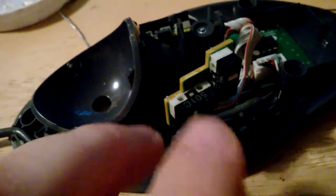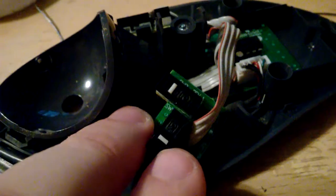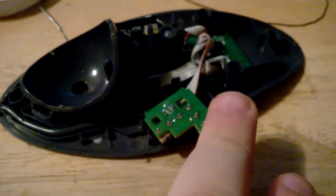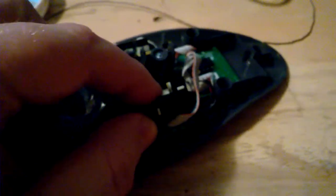What I've been doing lately, since I have a big pile of them, is that I never use the back and forward buttons at the top, so those switches are still good. I've been desoldering them — I just got done with this one here as an example — desoldering and swapping the switches around because they're identical.